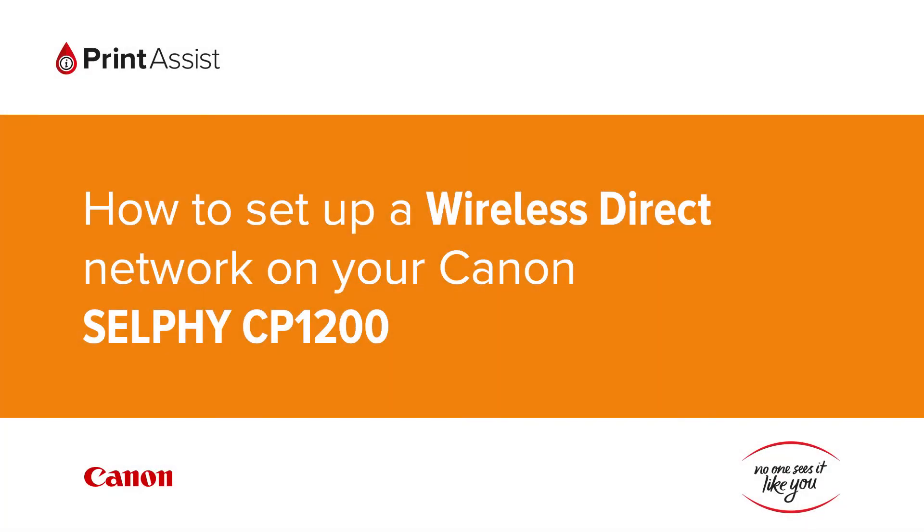In this video we're going to show you how to set the Canon Selphy CP1200 to Wireless Direct, also known as Access Point Mode, so that you can directly connect your smartphone, tablet or computer.